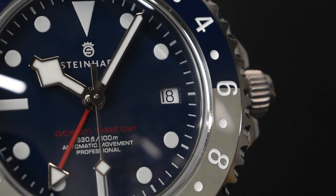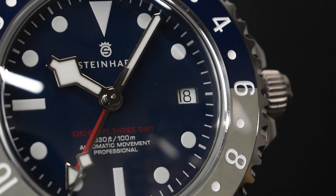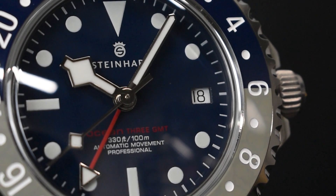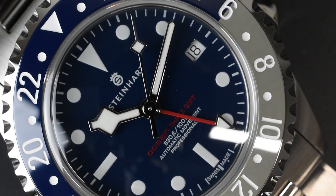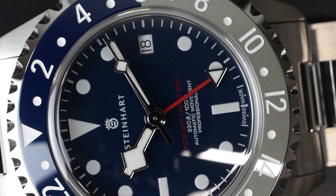With 120 clicks, the bezel locks into place with precision, ensuring reliable timing for your underwater adventures. Powering the watch is the Sellita SW330-2 Elaboré movement, which boasts 25 jewels, beats at a rate of 28,800 bph (4 Hz), and offers a generous power reserve of around 56 hours.